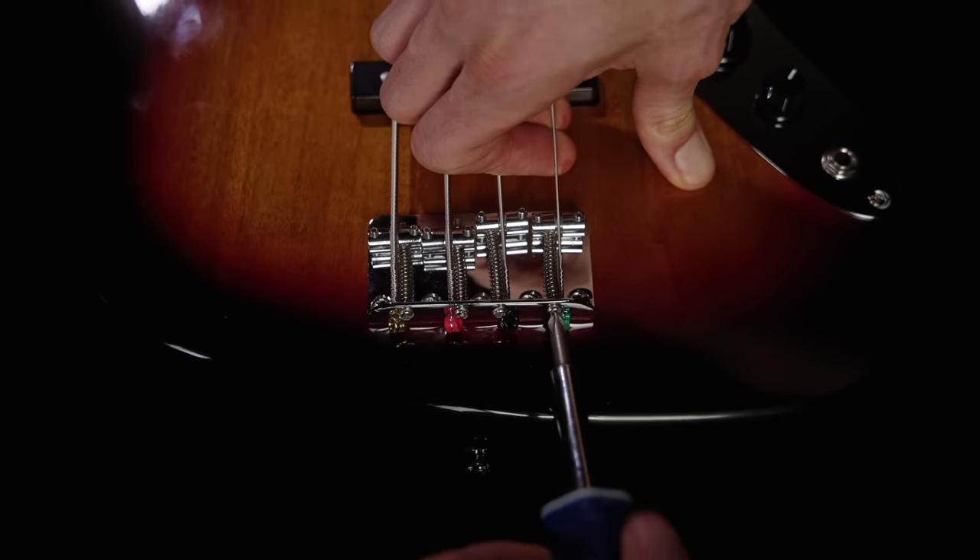Gio reflected that he never knew how to set up his own basses growing up — it was a hack and slash adventure until he could afford taking it to a pro. Being able to do your own setup so you can adjust it exactly how you want is huge — it's power for you, so you can play your basses the way you want and always fix them without having to pay somebody else to do it.